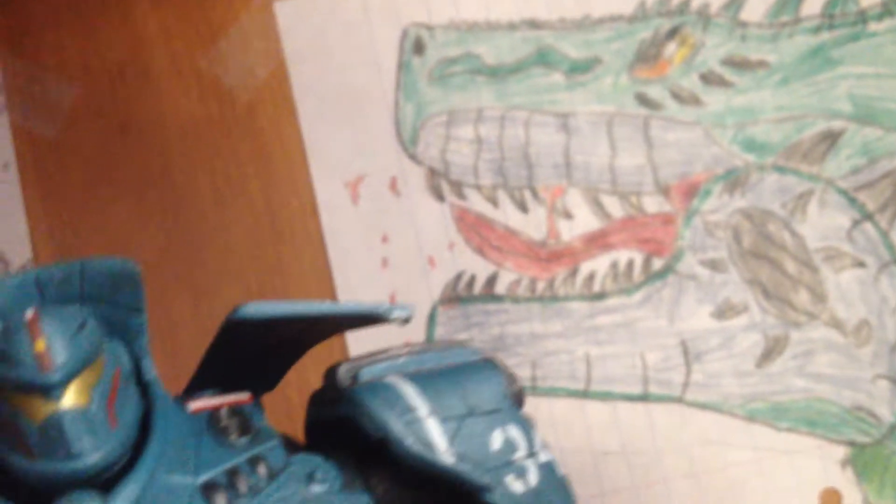Compared to the Series 1 — I don't own a Series 1, but I have seen what it looks like — compared to that, the detail is phenomenal.